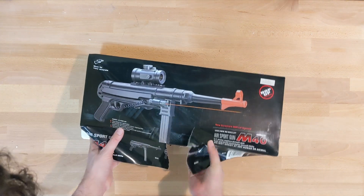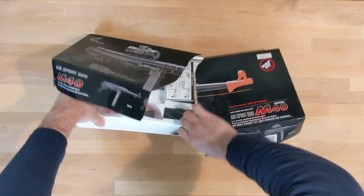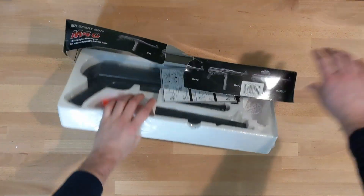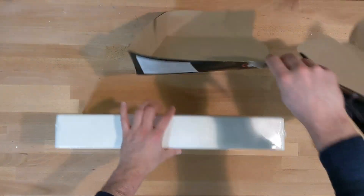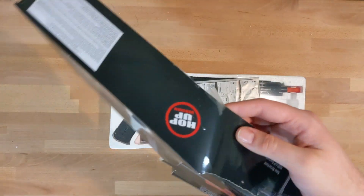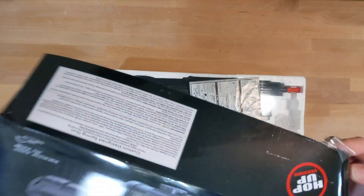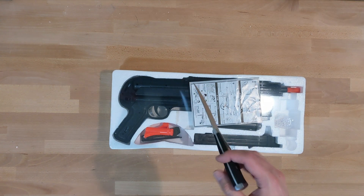Open this thing up and... oh god. This is wet. This is, like, moist. Oh god. This is gonna smell really, really bad.